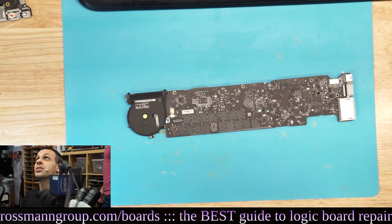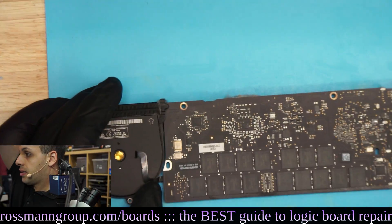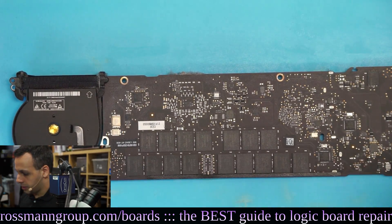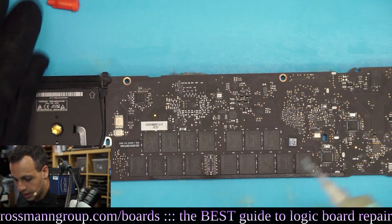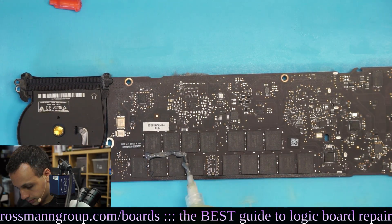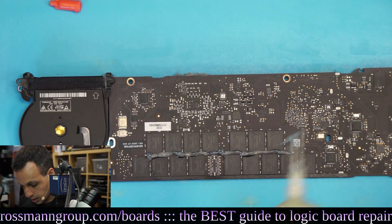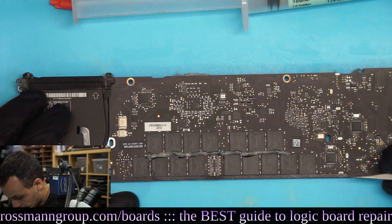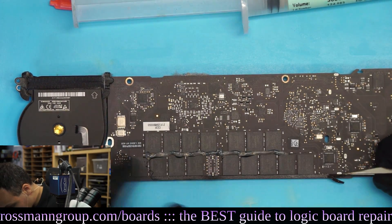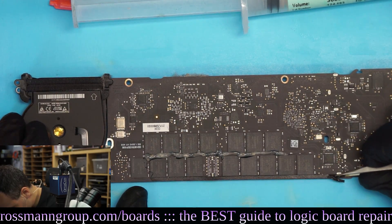Alright. So what we're going to do - first thing is add just a tiny bit of flux. Remember, you don't want to waste too much flux, especially since it's a 2011 Air. I'm also going to take this thing off on the bottom since it's just going to get burned off - this little strip.